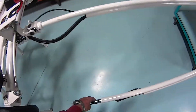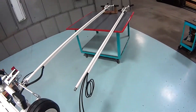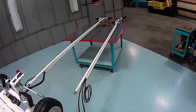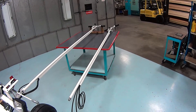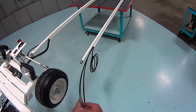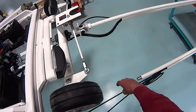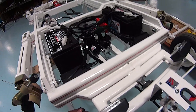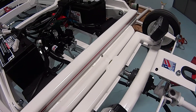Prior to getting it up on there, we need to make sure we have the right cable in the right location. This particular cable is running the valve side that raises the frame up and down. This one drives the wheels. So these two cables — the drive wheel cable needs to be on the left-hand side as we face the unit, and the platform cable needs to be on the right-hand side.